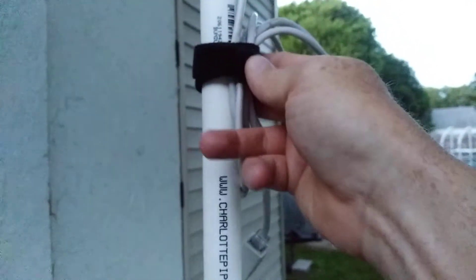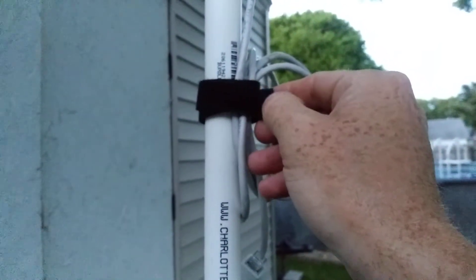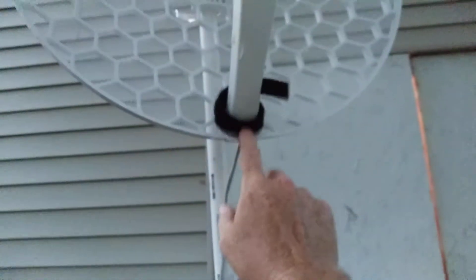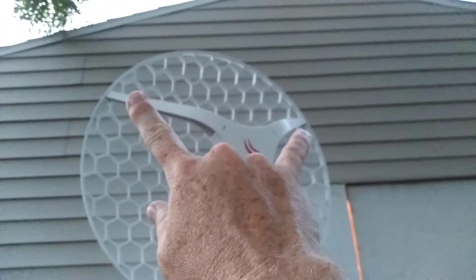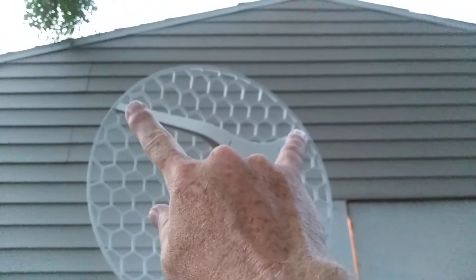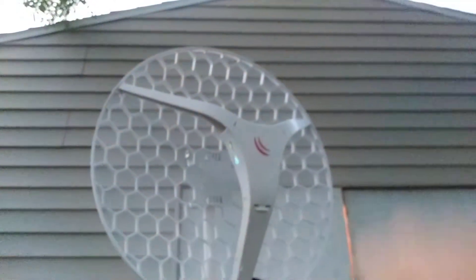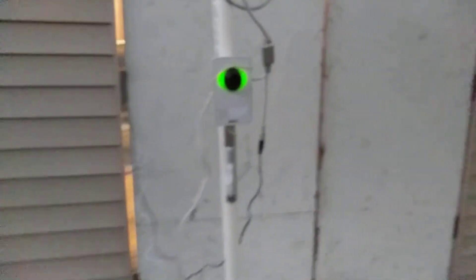Walmart sells this hook-and-loop, or Velcro — it's one continuous piece with hook on one side and loop on the other so you can wrap it to itself. What I'll do is take pieces on either end and just be able to hang it. I'll have one on either end just for testing purposes inside the house, put the Velcro there and hang it from a single strand, or just place it on a table.